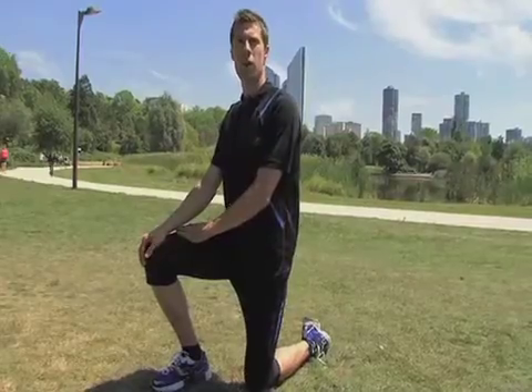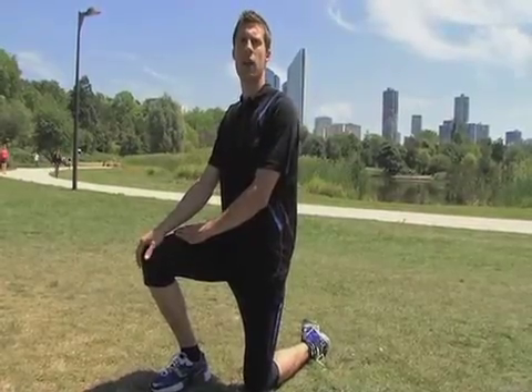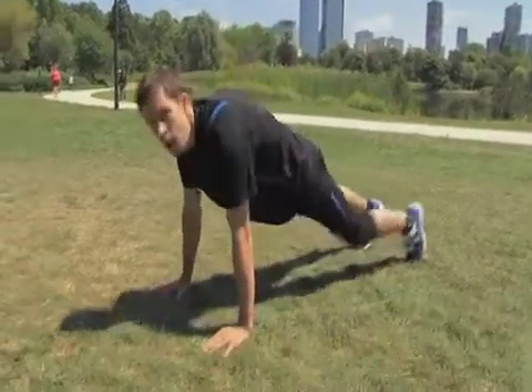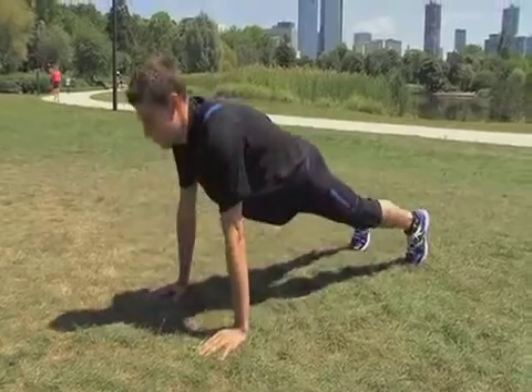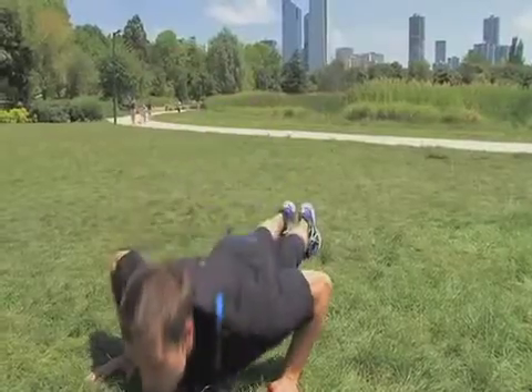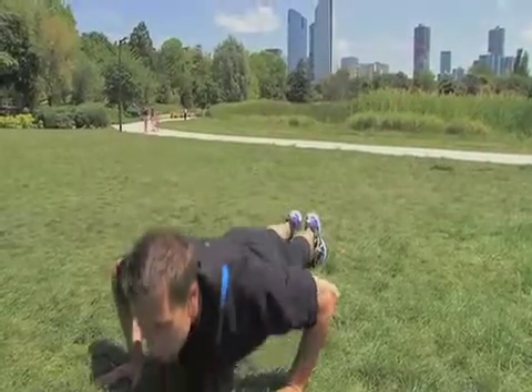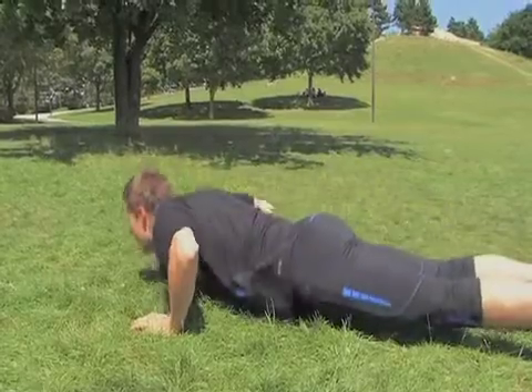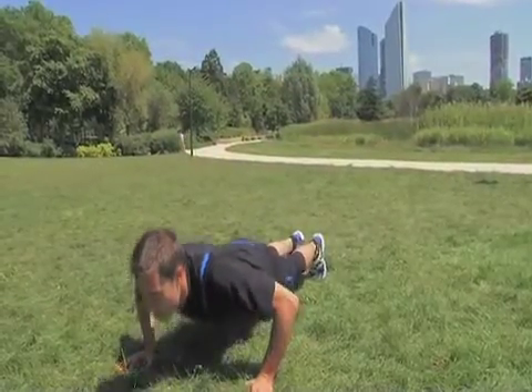We are now going to step things up a gear with a classic exercise, but one that is often done the wrong way: press-ups. Begin with a series of four to five press-ups if you've never done them before. You can even support yourself on your knees, crossing your feet behind you in the beginning. Just make sure to keep your lower back straight.